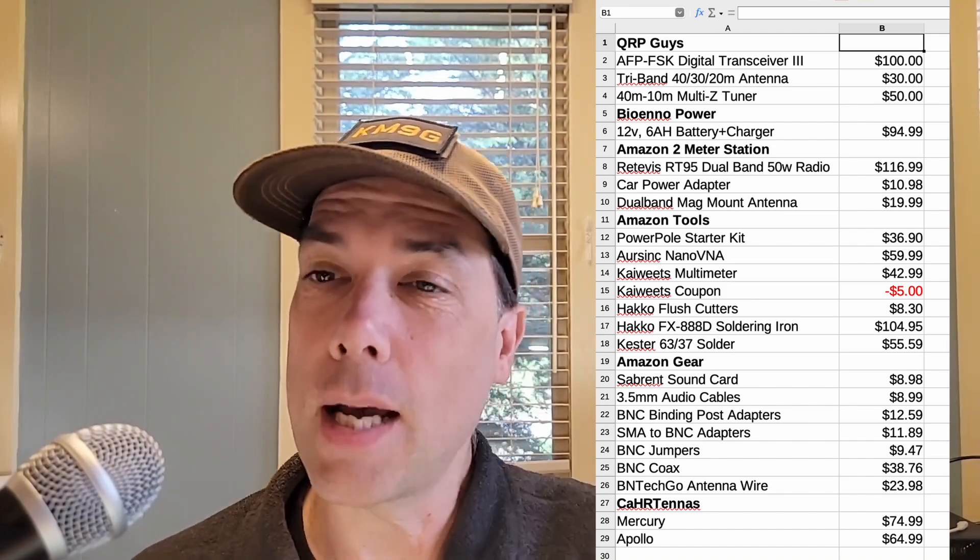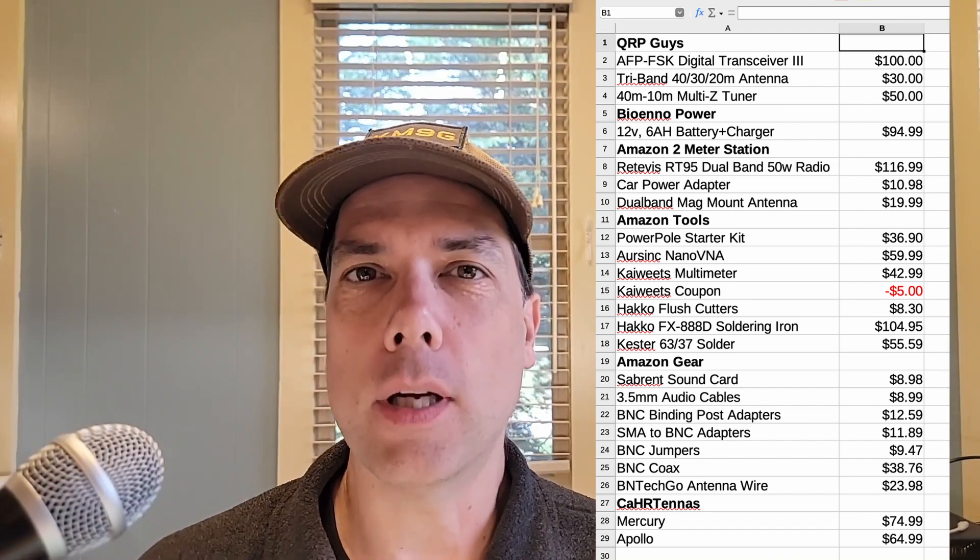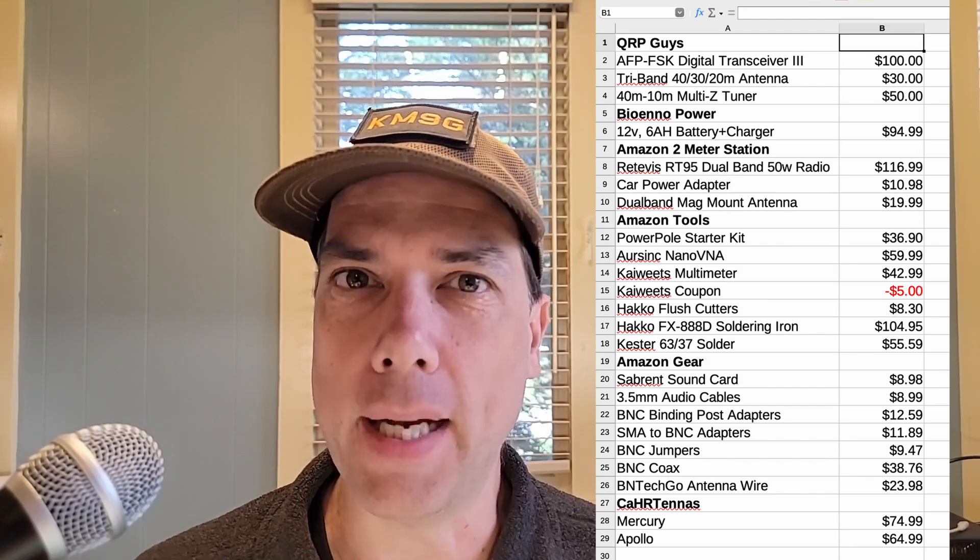The grand total, as of the time of this recording: $981.31. I'm going back in to go shopping. There will be links for all of this stuff in the description down below in case you want to get your hands on any of this tasty stuff. There is a video right over here I think you will enjoy next. Thanks for being awesome. We'll see you in the next one.